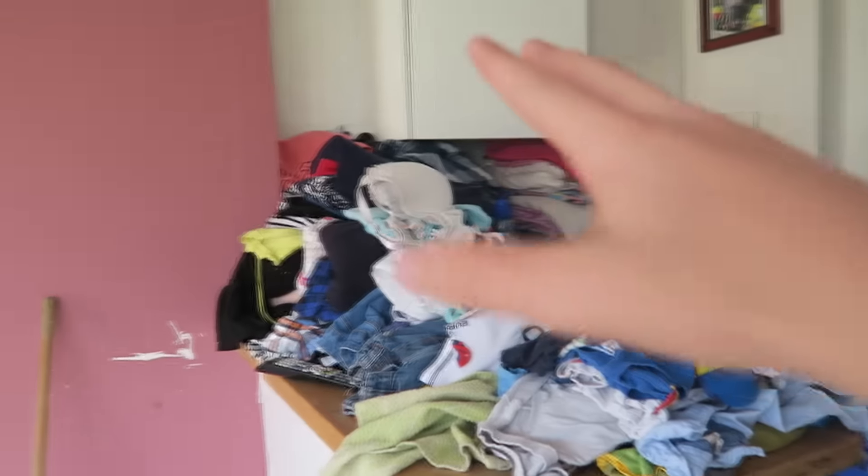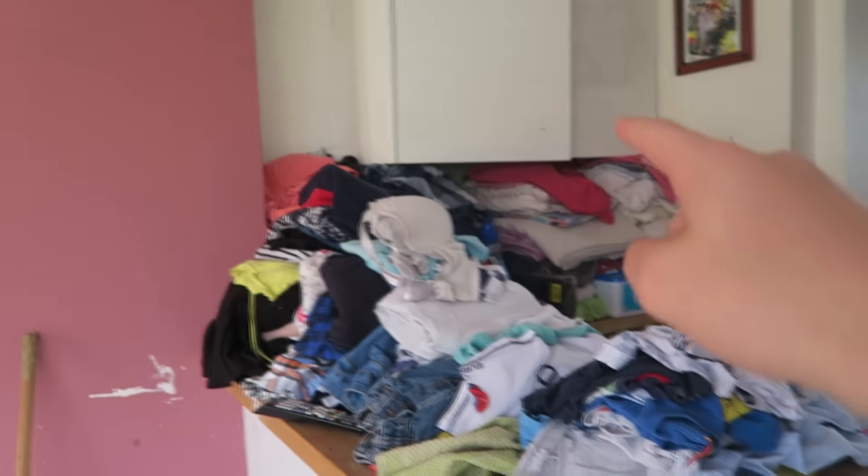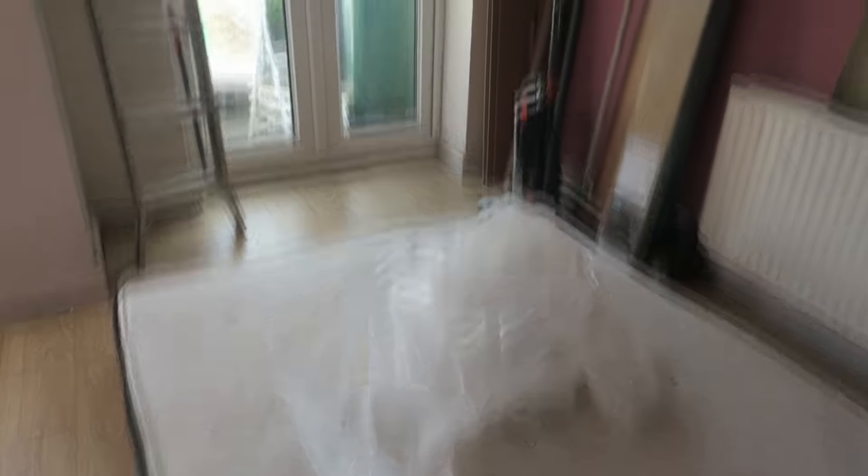What we're doing is we're getting rid of all this, so this entire thing is just going. We're putting in a wall right here and then my door is going there-ish I think. Then we're going to wall mount a TV onto there, and there's a mattress on the floor just so we can get a feel for how big the room's going to be.